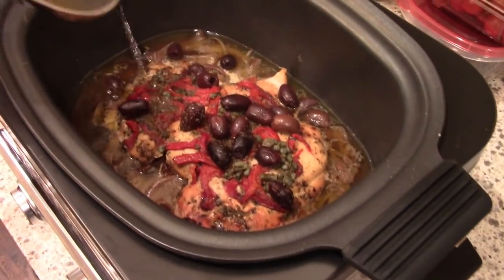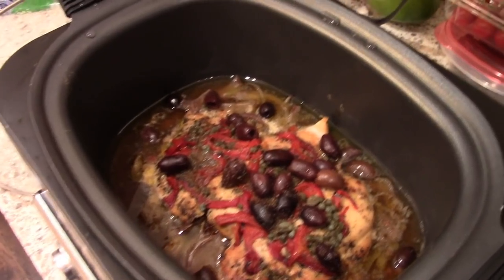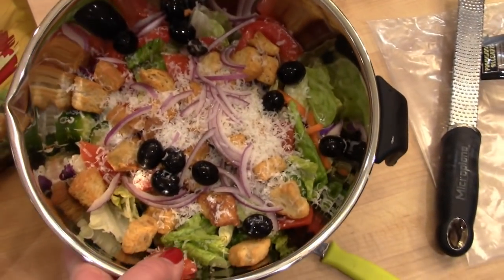Here is what the chicken looks like after it has been cooking all day. This smelled delicious and it made the whole house smell like Greek food — it was so good.